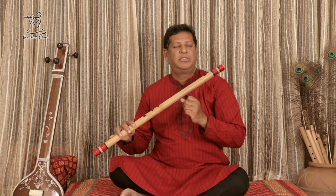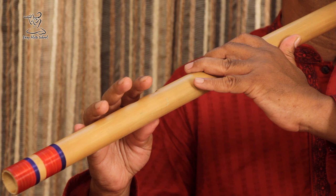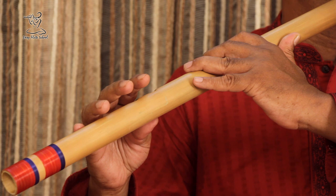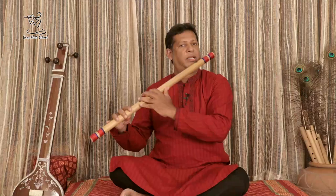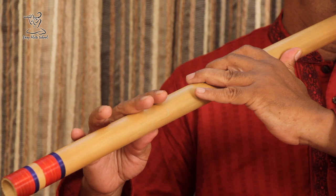Then take a long deep breath and play a long Sa. Now try to just stand on Sa with some different combinations.